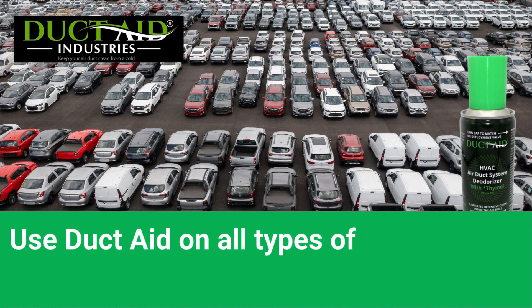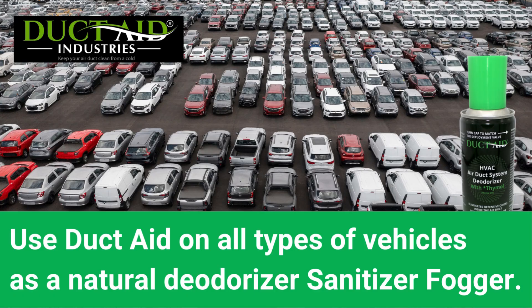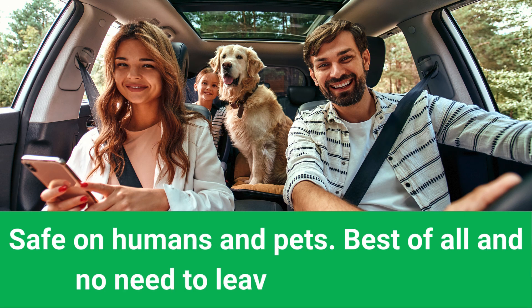Use Duct Aid on all types of vehicles as a natural deodorizer, sanitizer, fogger — safe on humans and pets. Best of all, no need to leave your vehicle.